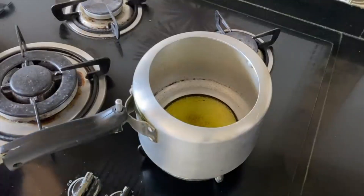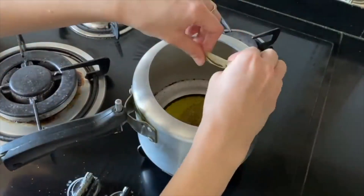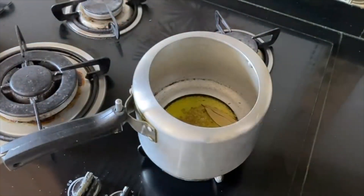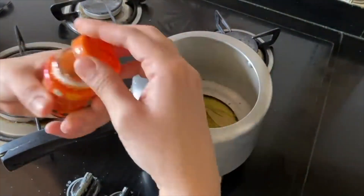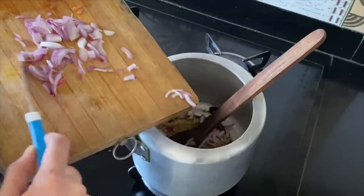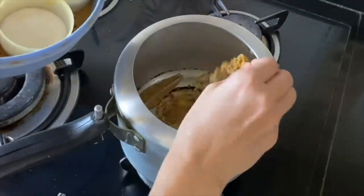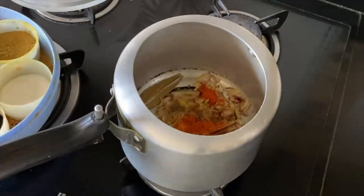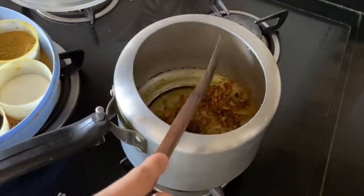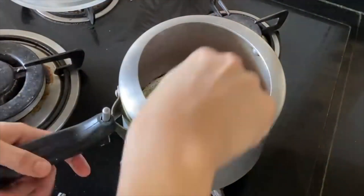In a pressure cooker, heat mustard oil — about 2 tbsp. Add jeera, chopped onion, and a cardamom. Then add sweet potatoes, sukhi laal mirch, and a pinch of hing — about 1/4 tsp. Add a little soy sauce, lime juice, jeera, dhaniya powder, and haldi mirch powder. Sauté everything properly — it is very important to cook the masala well. When cooked, add tomatoes.